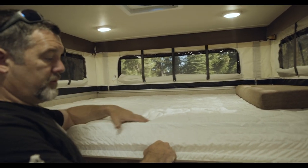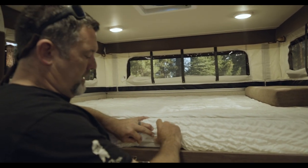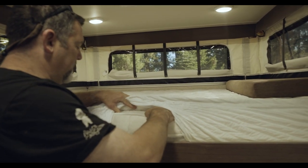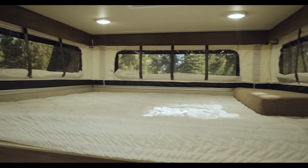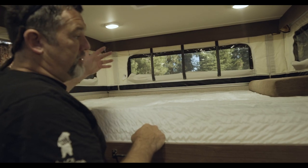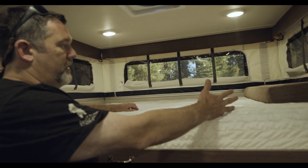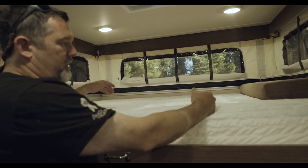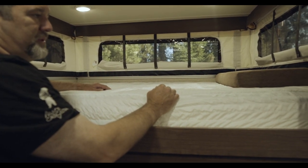This is a really nice mattress — we were surprised, we thought we would have to replace it. But it's a Sealy Serta mattress, really comfortable, and this is queen size. We just put a mattress cover on it and we've slept three people on here — two heads in one direction and one on the other. You kind of fit in like sardines, but when you have little kids it's pretty easy to do that.